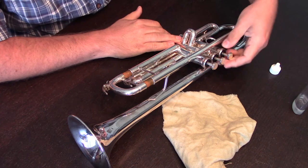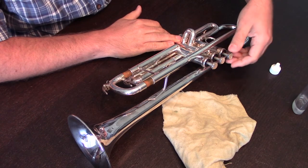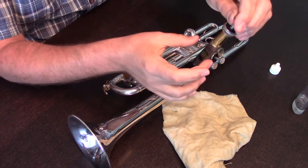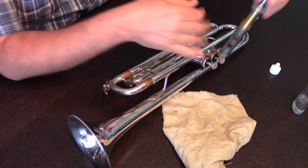To do this, you're going to remove the valve and pull it straight out. We want to make sure that we're not pulling at an angle so that we don't bend the shank or scrape the inside of our valve casing.